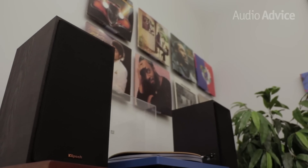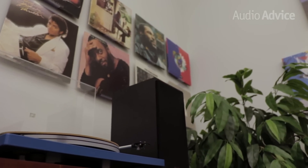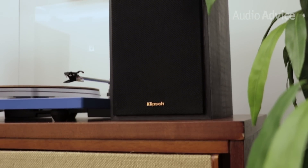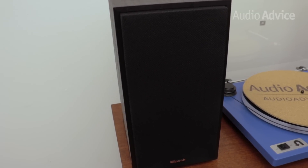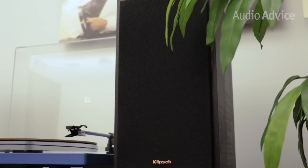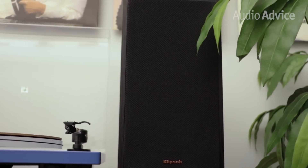The R51PM is a larger sized bookshelf speaker, standing about 13.3 inches tall, 7 inches wide, and 9 inches deep. It can be used on your desktop, on a bookshelf, or even on speaker stands as part of a great two-channel audio system. For a smaller room or desktop, the R41PM is a great choice as it's under 10 inches tall, less than 6 inches wide, and only about seven and a half inches deep.